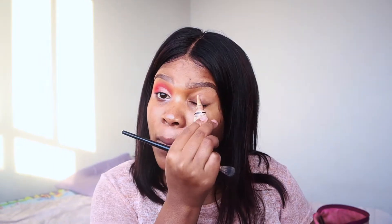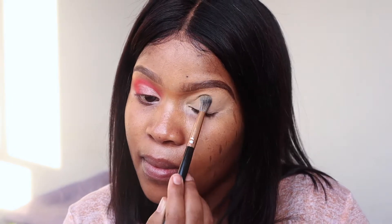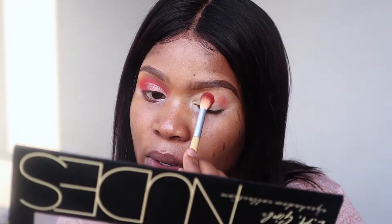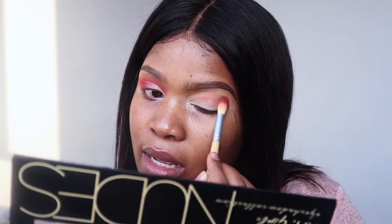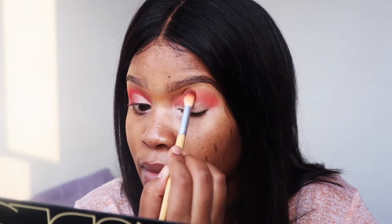I'm honestly going to use only these two shadows. For my transition shade I'll go with the shade called Ofala and put it on my transition area. I'm going to start by prepping my eyelid first with the Allegro concealer. I'm not going to set that because I want my eyeshadow to be super pigmented. So I'm taking that orange shade called Ofala and just placing and blending it, then going in again on my crease.